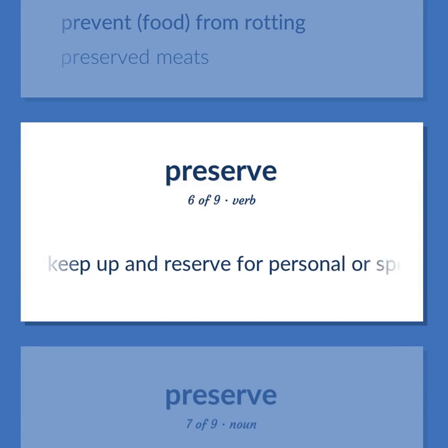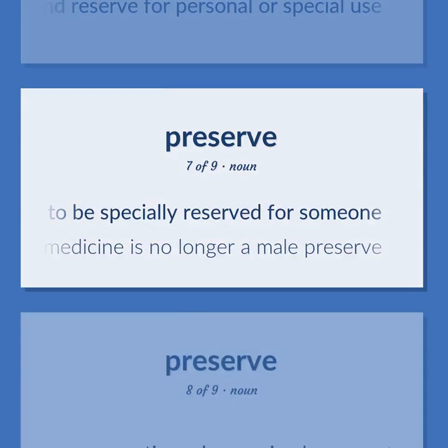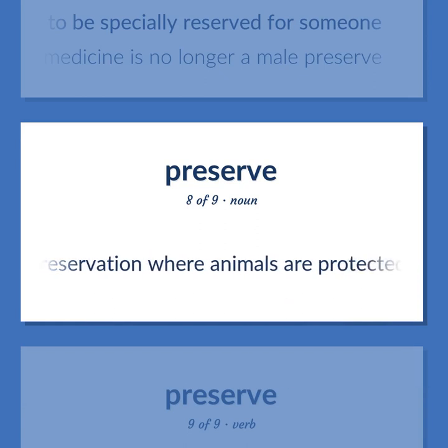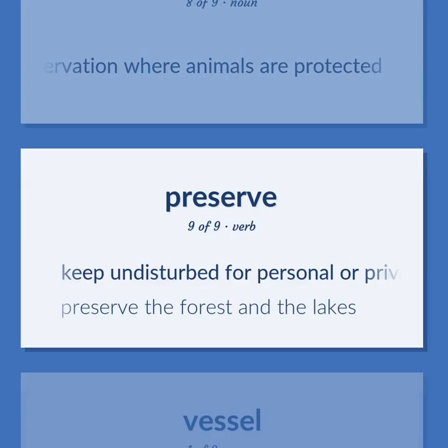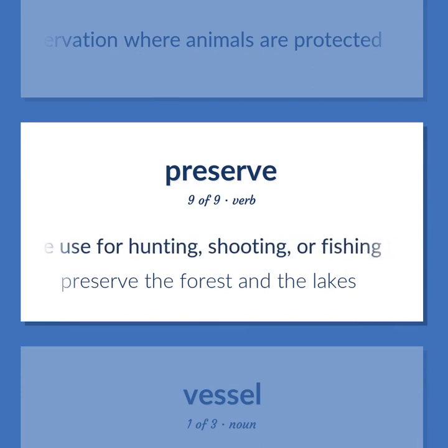To keep up and reserve for personal or special use. A domain that seems to be specially reserved for someone — medicine is no longer a male preserve. A reservation where animals are protected. To keep undisturbed for personal or private use for hunting, shooting, or fishing — preserve the forest and the lakes.